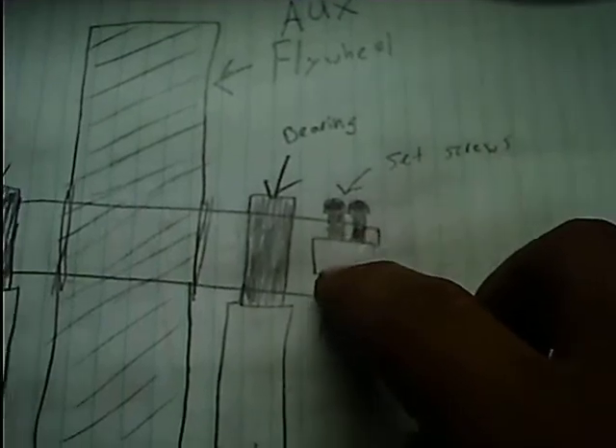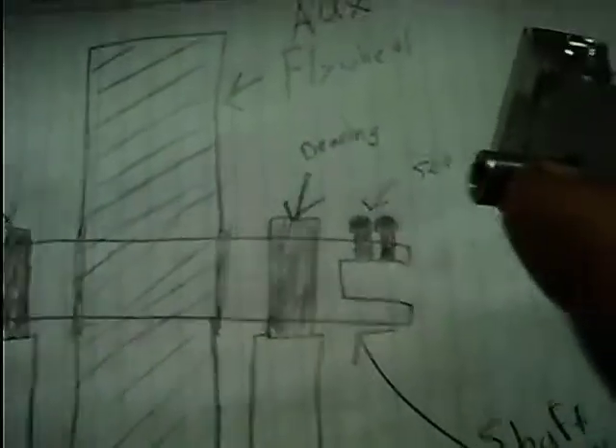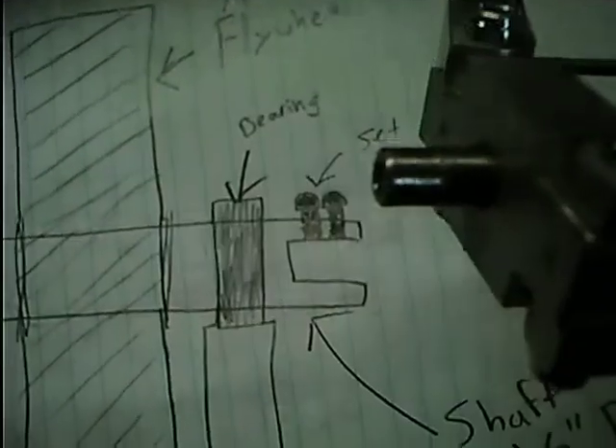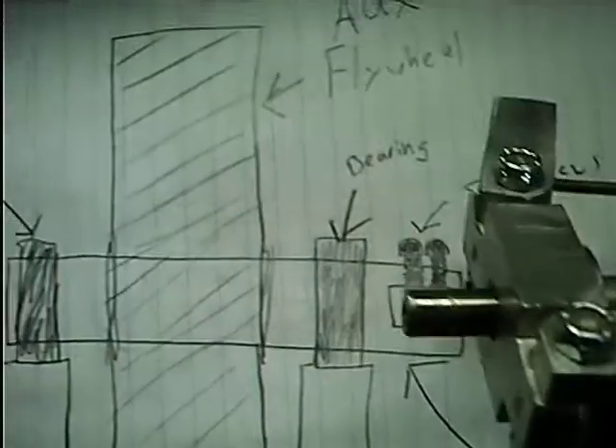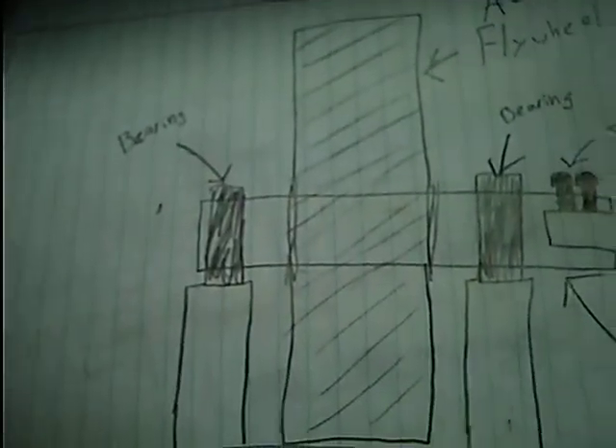There's going to be a hole drilled into the front of the shaft where this part of the engine shaft will sit into. I'll grind a flat into this shaft so the two set screws can clamp onto the flat. When I start it, I'll wrap a rope around it — the shaft will come out a little farther and I'll have a small pulley on it or something.